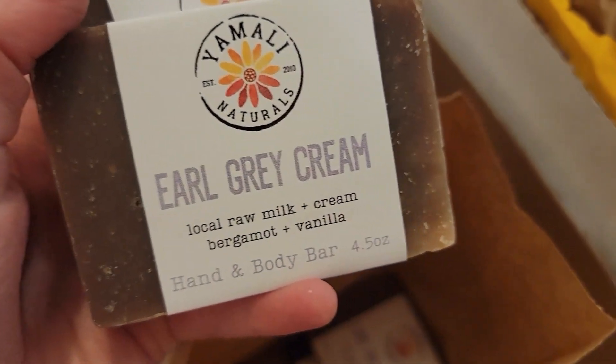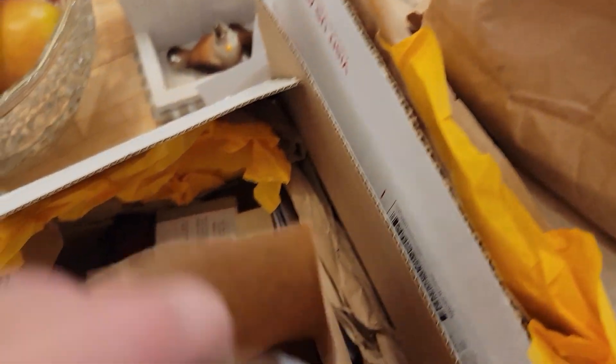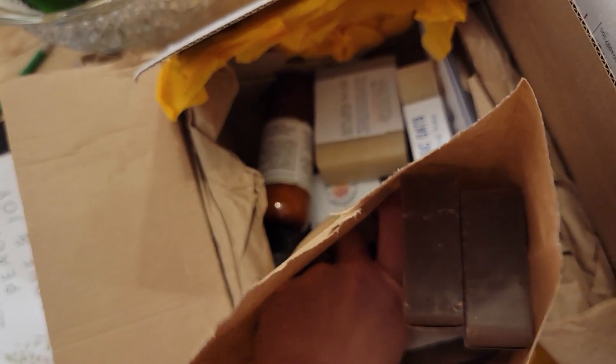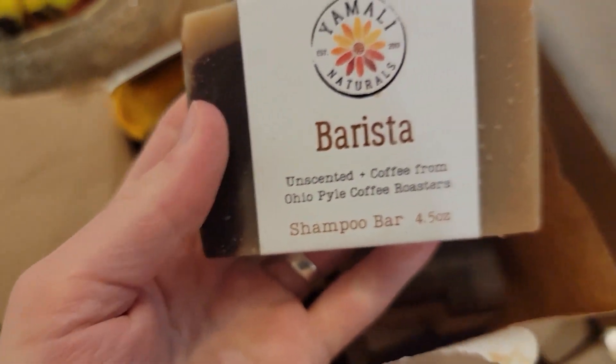I have Earl Grey Cream and some Barista Coffee Bars. Earl Grey Cream is one of Jared's favorites — he likes to get several of those.